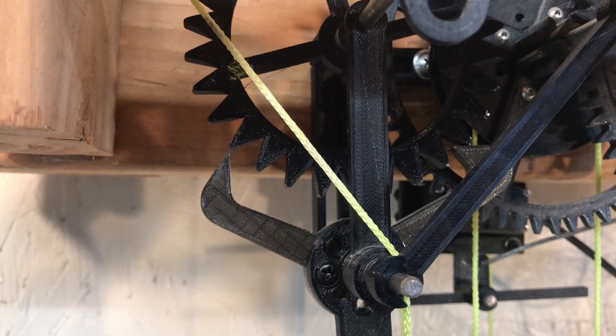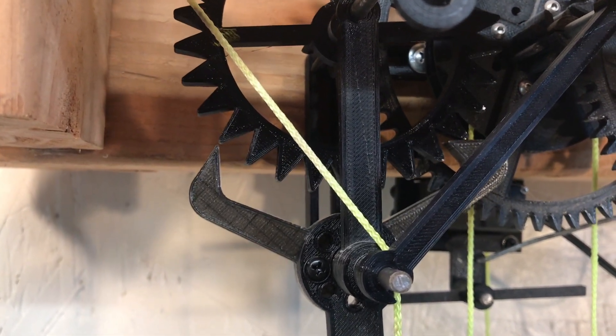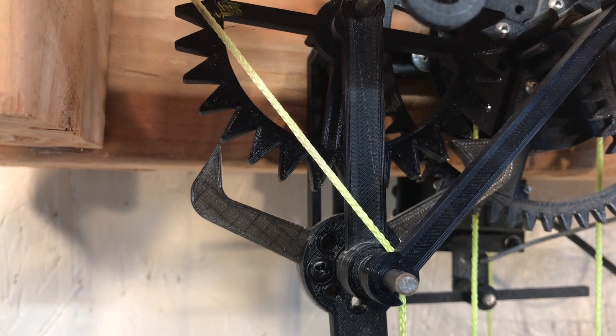Now I can see that there's actually some recoil on the escapement.